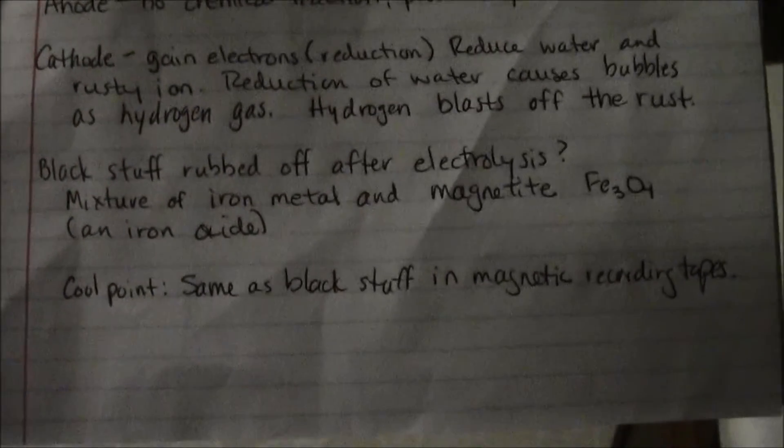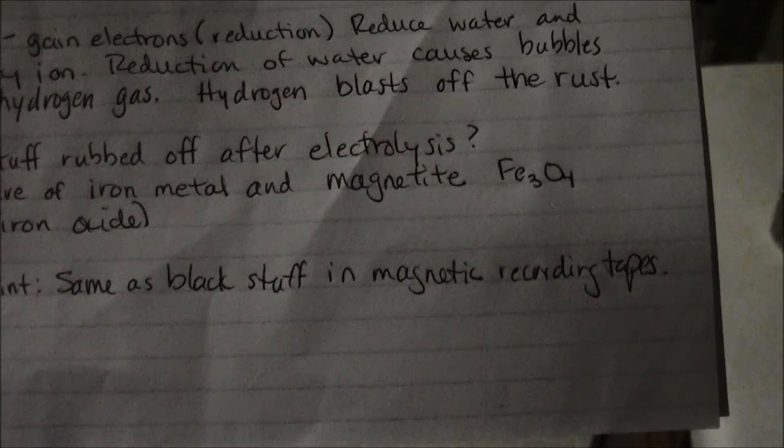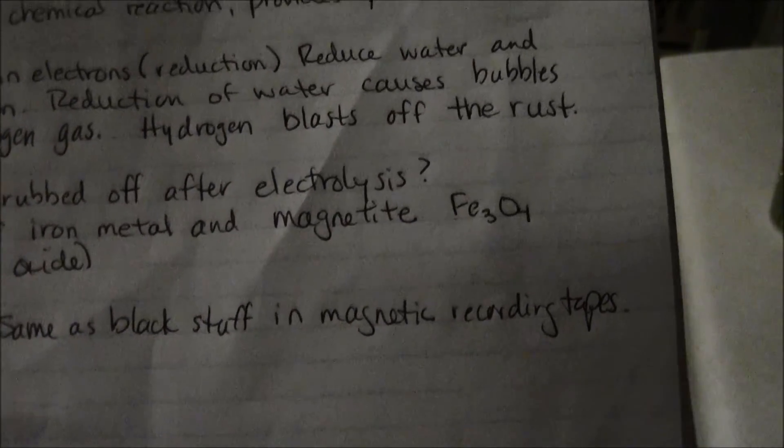What's left — the black stuff that's rubbed off — is a mixture of iron metal and magnetite. Here's your formula. The cool thing is that the magnetite is the same as what we use in magnetic recording tapes. And that's how you do cathodic cleaning.